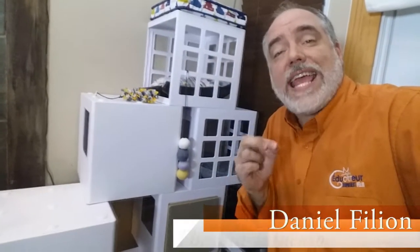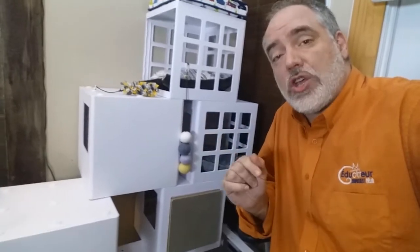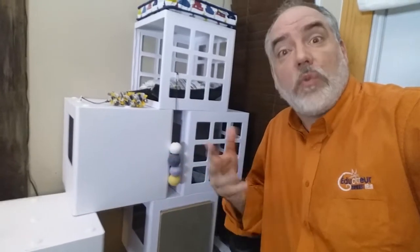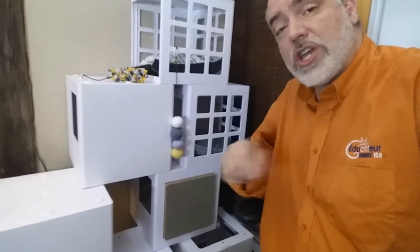Daniel Fillon here, your cat educator, in this third and last video about the cat cube. In this one, we're going to talk about all the accessories that come with it, that you can buy separately and that will come later. I want to begin with one of the most important one — the scratching post.